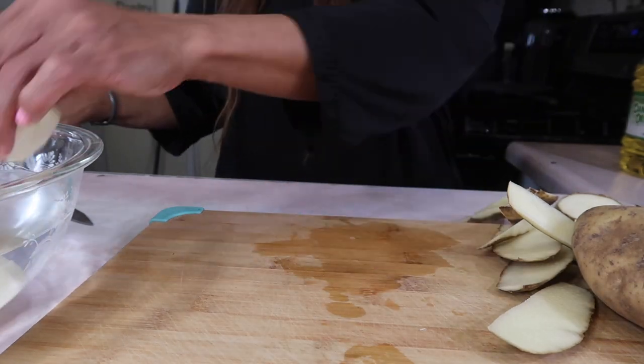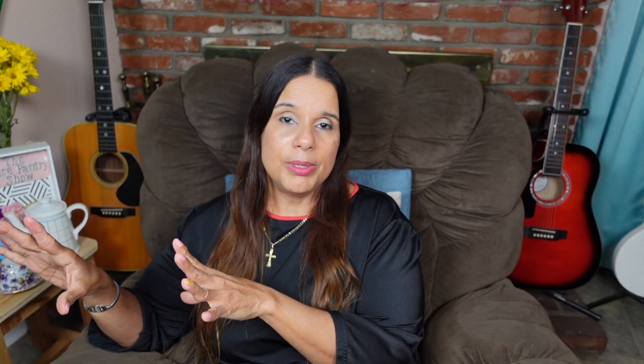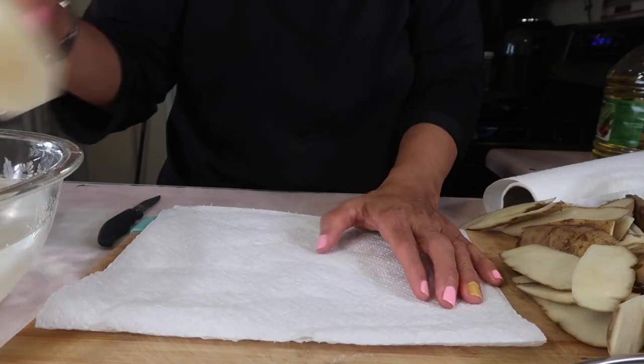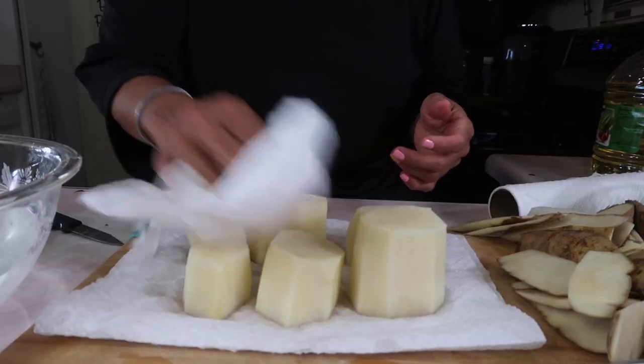Meanwhile, I'm going to go ahead and light the oven. I can already tell you I should have lit the oven a long time ago because it took a while to come up to 425°F. Go ahead and light your oven before you even start with the potato. After five minutes, pat the potatoes dry again — you don't want any of that water on them.